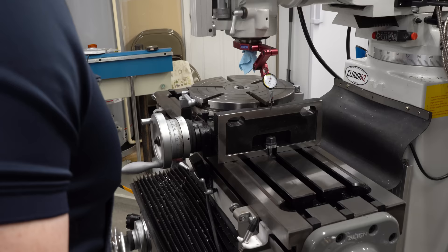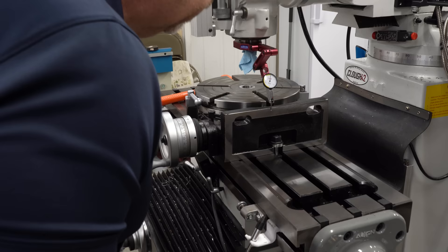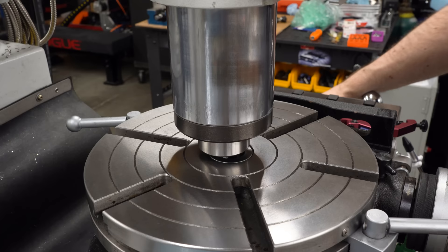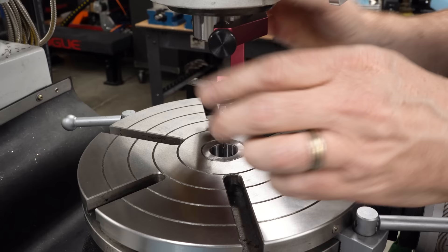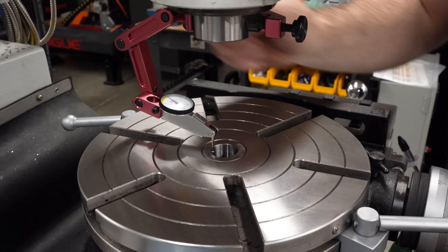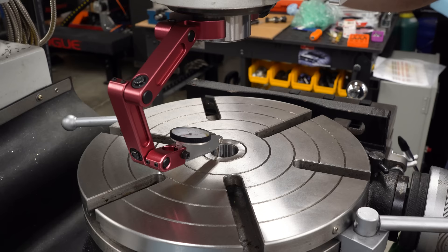We'll get the rotary table up here — I ran the knee all the way down so I didn't have to lift it as high, so now I've got to crank it back up. I have a power feed for the Z sitting in a box and we'll be putting that on shortly. I'll get the base of the rotary table squared up so I can use it as a reference. Then I need to center up the spindle on the axis of rotation of the rotary table — I'll use a dial indicator to indicate the bore and get it centered perfectly, then set that as zero in the DRO so I can come back to it repeatedly.